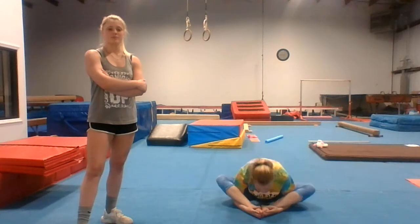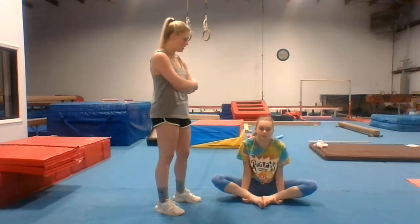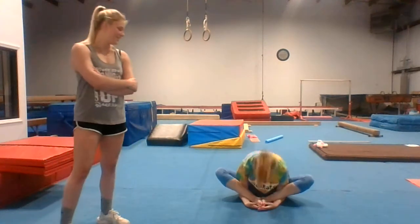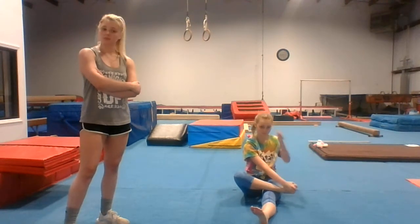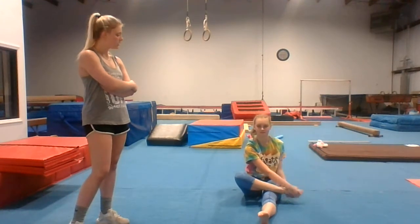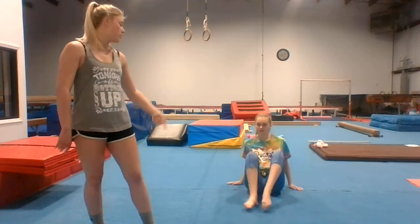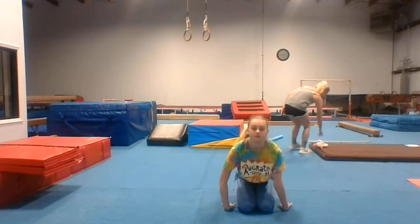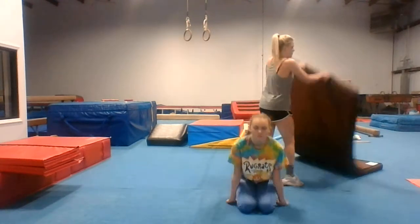Hands under. If it doesn't hurt, pull your feet in towards your body. Can you pull yours in more? Okay, ankles — throw, throw. Switch. Now do your wrists very well, you need to do yours really good. Go ahead and do it. Watch Juliet. Do every side. If you don't, it will be hurting. Spin it.